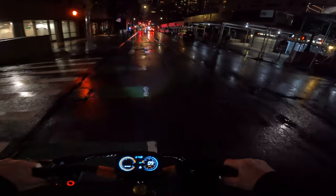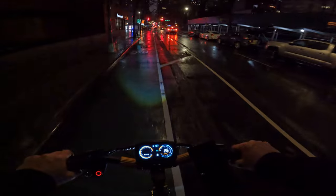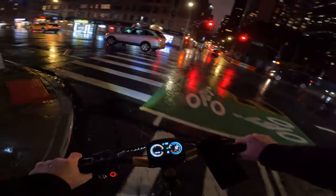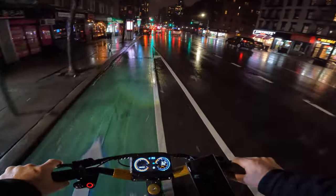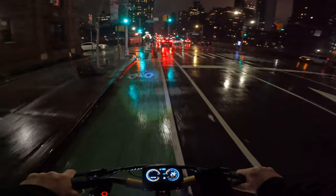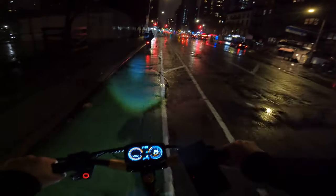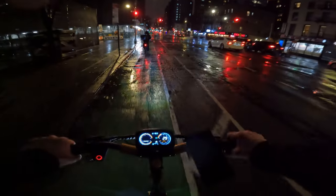We rode it outside for a while and the fenders are pretty well covering — no splash coming onto me. The battery is flashing only one line and it's almost dead, so maybe half a mile to one mile of range left. Even though the power is dropping, it's still doing about 17 to 18 miles an hour, almost 20, and it still picks up speed nicely.